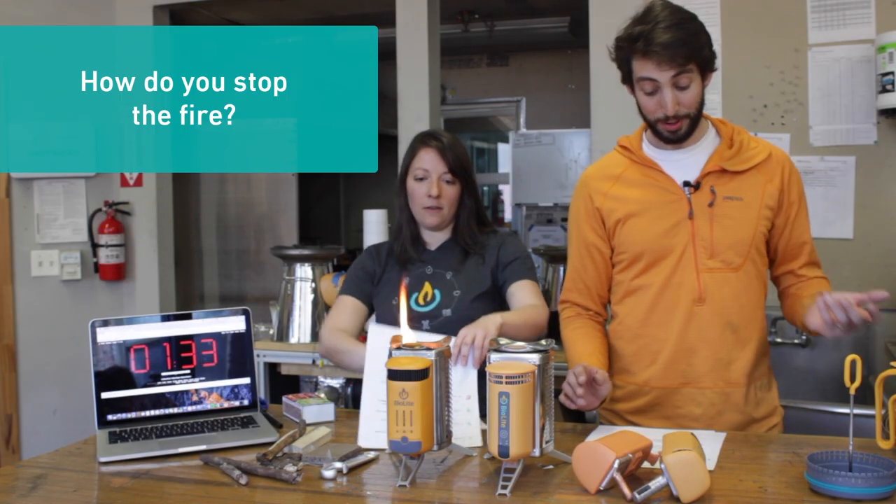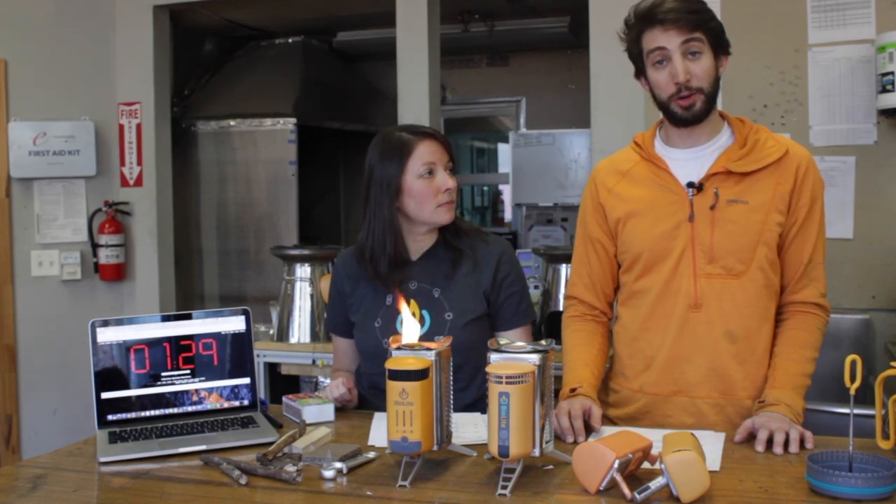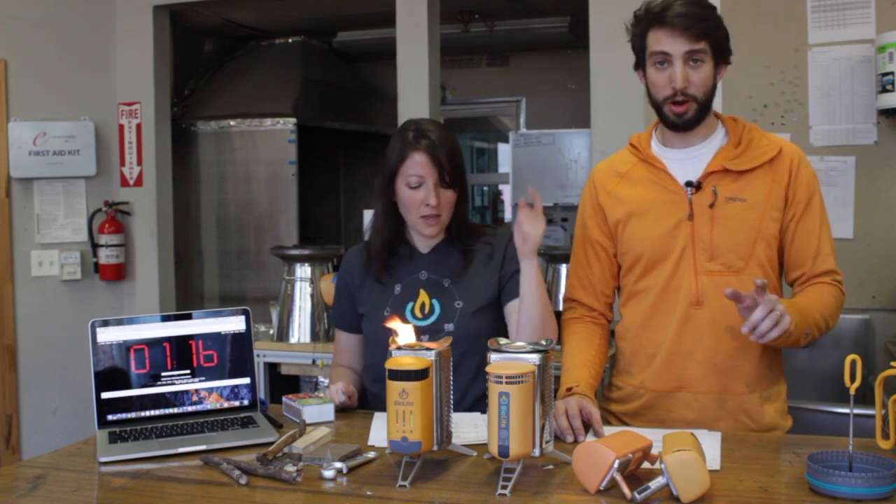Number five: how do I stop the fire? The CampStove 2 will automatically shut itself down when cool. If you're in a hurry, you can find a safe place to dump your coals or turn it on high to burn the fire down faster. It takes about five to ten minutes to cool off. If you're dumping your coals, cover with water — always be safe.